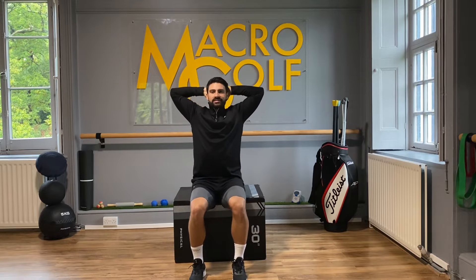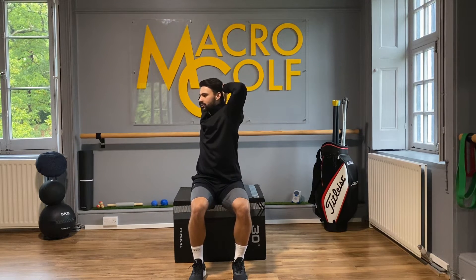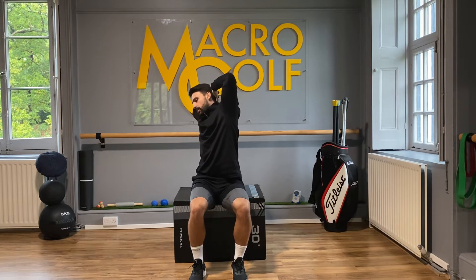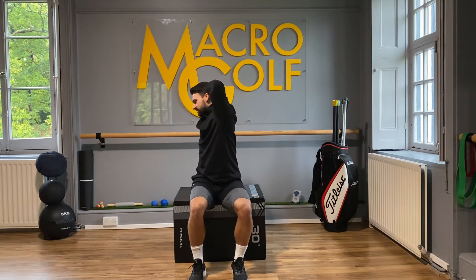Now from here, providing some lower body stability using the floor, we're going to rotate our shoulders round until we run out of room. Once we feel like we've run out of room, all we're going to do is tilt this back elbow down towards the floor, tilt back and rotate a little bit further.